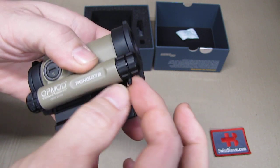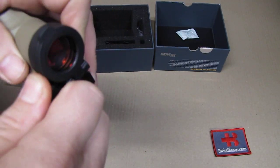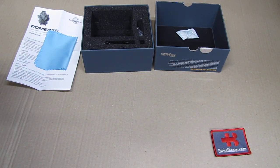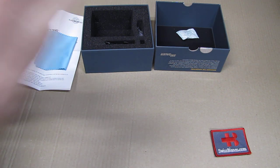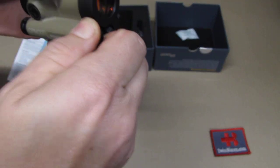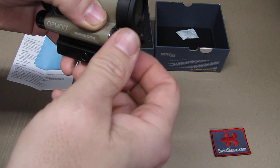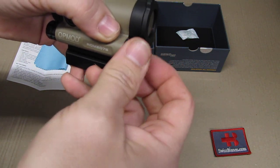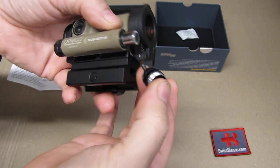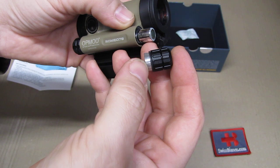On the front side of the sight is the battery cap, which is secured with a cable. It's a bit uneasy to take off, and that's good — it won't come off easily. It has an O-ring, and once loosened it comes off relatively easily. The cable is a great idea so the cap can't be lost.